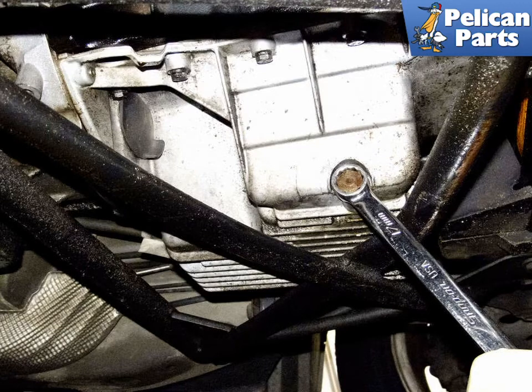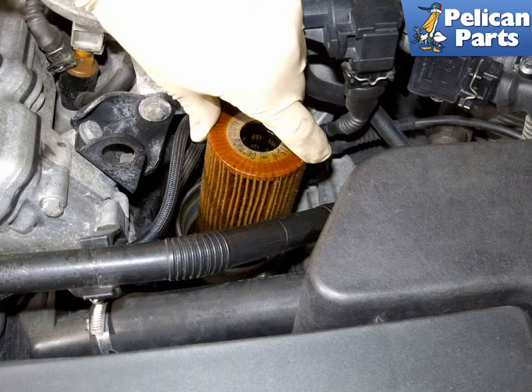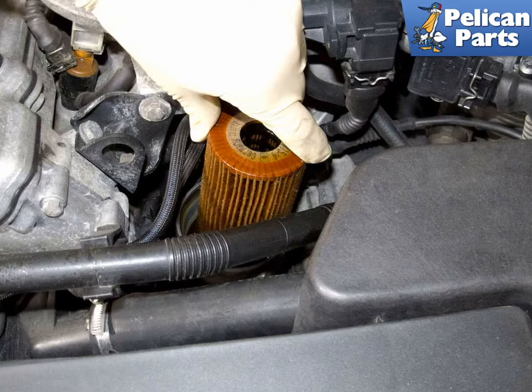Then remove the drain pan from below the vehicle. Remove the oil filter cover and oil filter from the engine. Using a small flat head screwdriver or pick, remove the o-rings from the oil filter cover, indicated by the yellow arrows. Install new o-rings and a new filter.